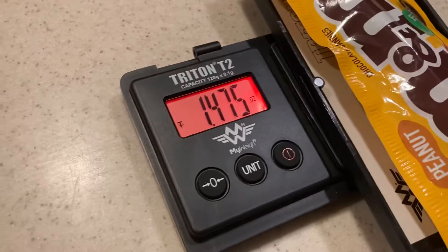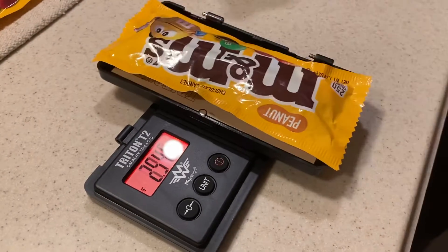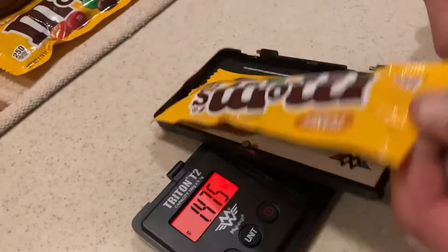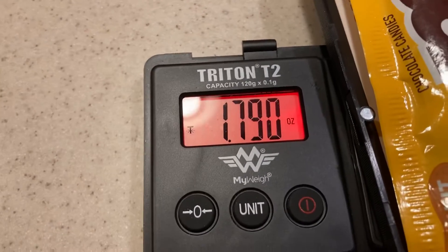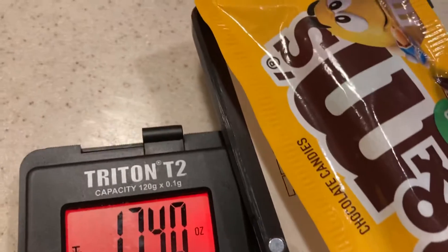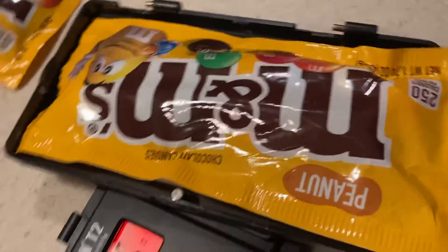Is that right? 47.25. 47.5. It's not right. Wow, that one's 79 compared to 40... 74. 47. So it looks like that one's about half a gram off. This one's very close.